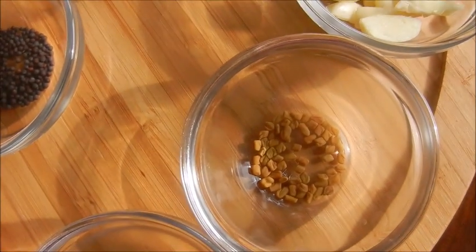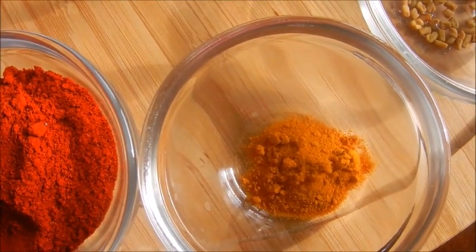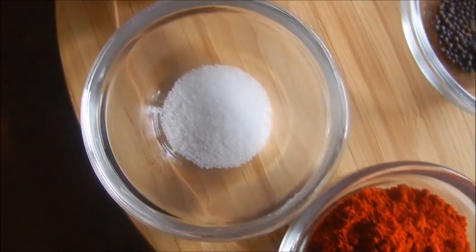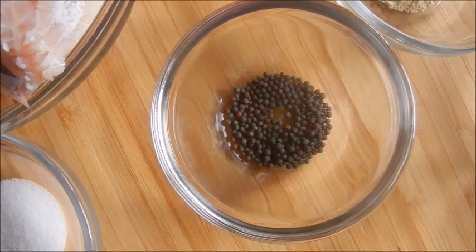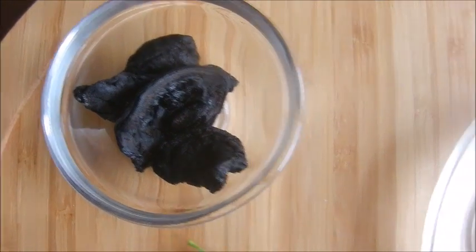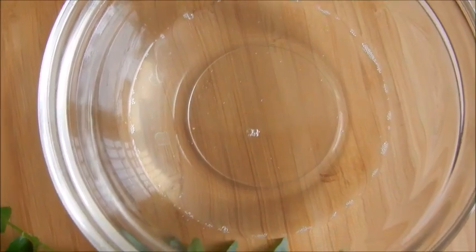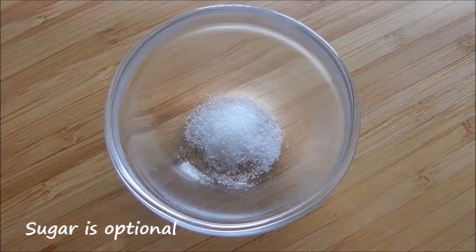One fourth teaspoon fenugreek seeds. Half teaspoon turmeric powder. Two and a half tablespoons Kashmiri chili powder. Salt to taste. Half teaspoon mustard seeds. A pinch of fenugreek powder. Two to three kodambuli or fish tamarind. Two to three tablespoons coconut oil. Lots of curry leaves and a small pinch of sugar.